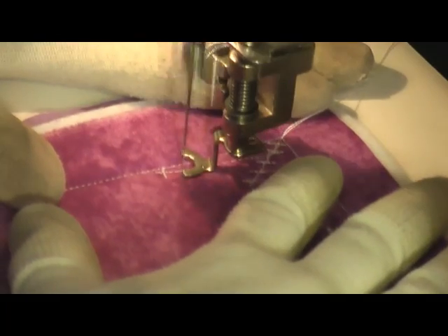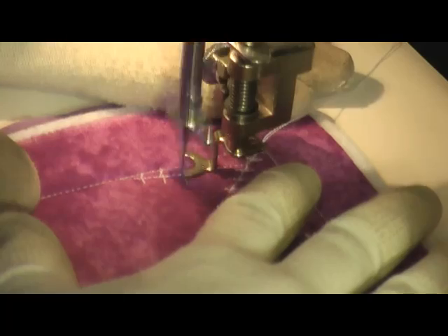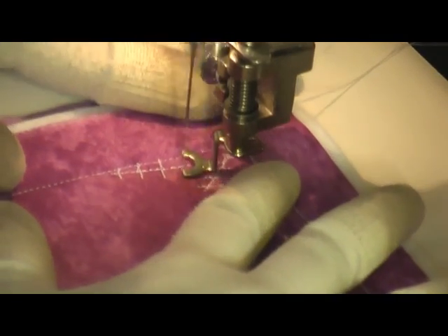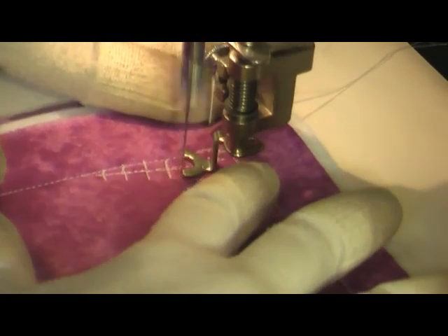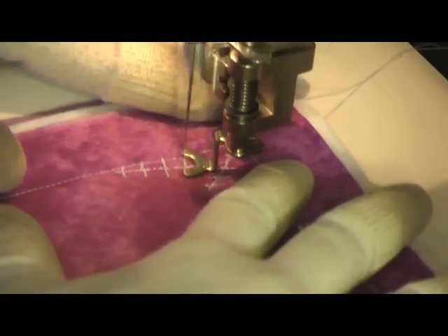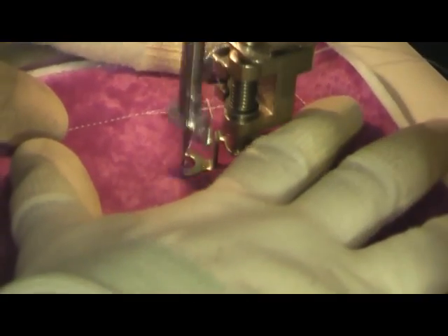With this filler stitch, you want it to fill the space completely. As you're stitching and branching out your lines, really try to keep them consistently covering the space. You don't want to leave big gaps open in the area you're trying to fill.